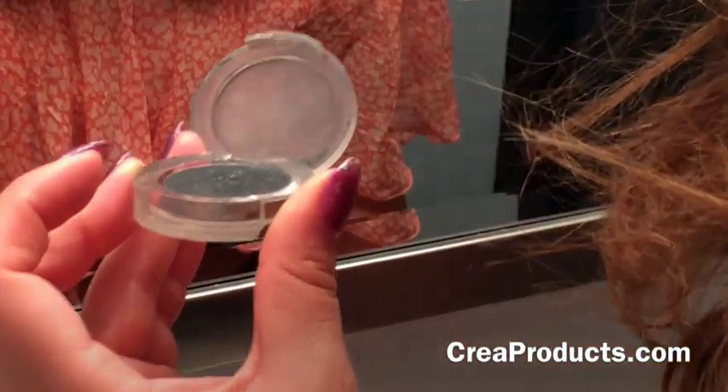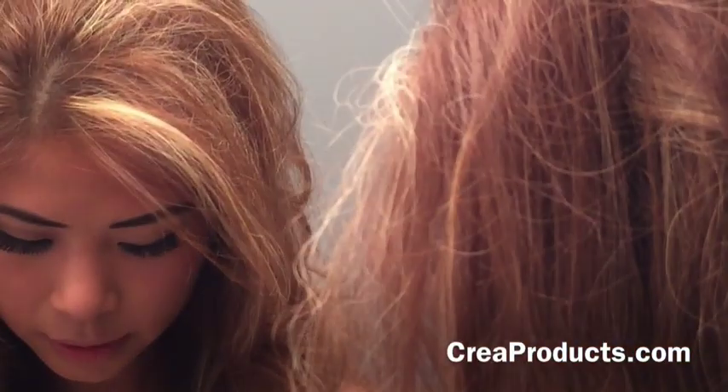I can change that to be more drastic so you can see the difference of how it won't get everywhere if you use black. So I'm going to use a black shadow to intensify this a little bit more. I might put a little bit of a shimmery color so you can see that the fallout would get in your lashes if you didn't have the Crea Lash.